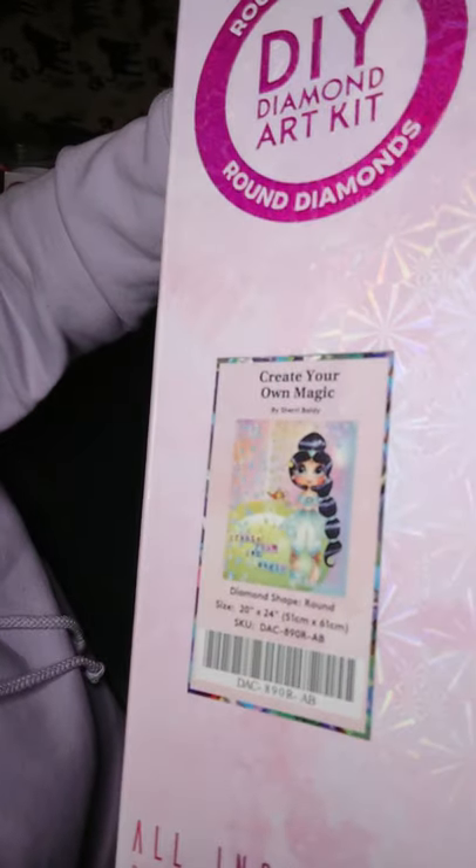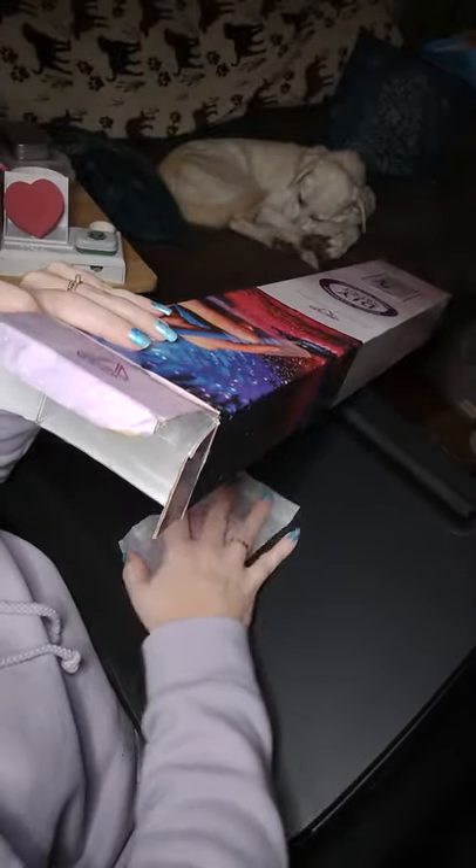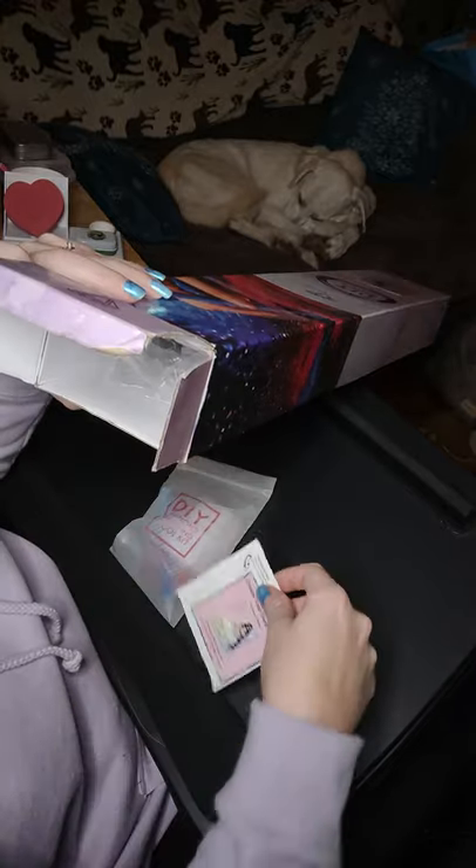I can show you how cute she is. Let's get into the box. So we have our tool kit and sticker.